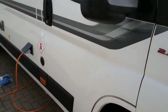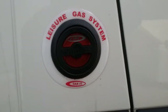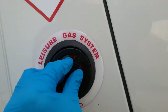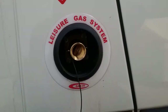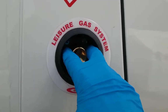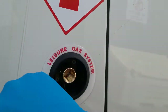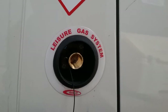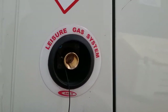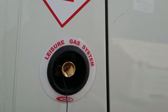Moving along, we come to the LPG gas tank filler point. Just push in and twist, and the dust cover will release. UK fillers slide over the top of this section, then rotate the lever around and pull it towards you to lock it onto the side of the van. Hold a button down to put in as much gas as you want, or wait until it's full and it will click off, the same as a petrol pump.